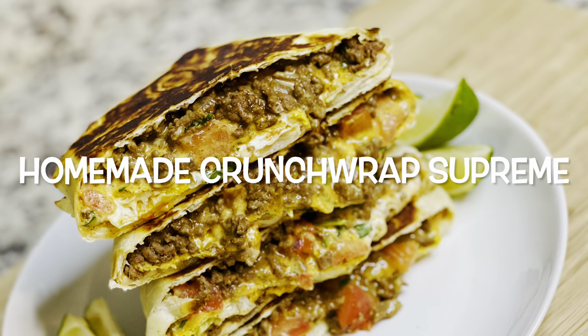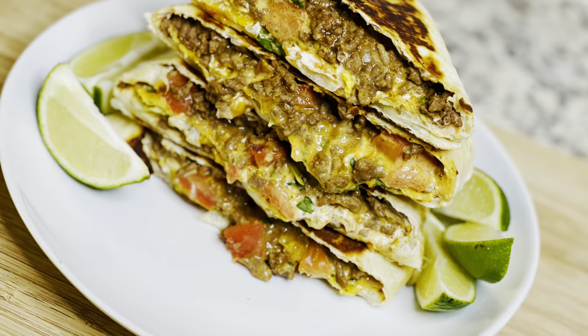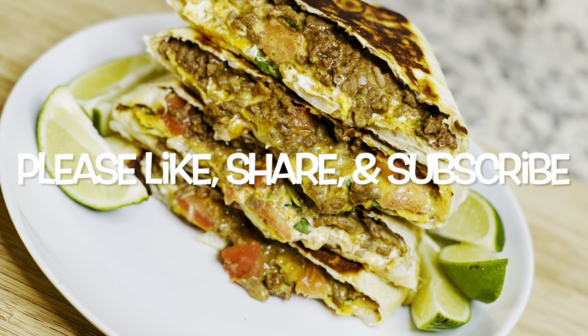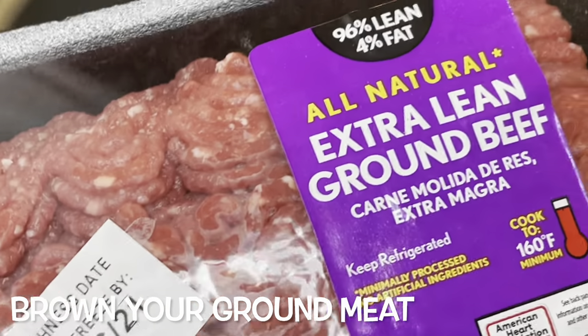Hey guys, so today we're going to be making homemade crunch wrap supremes, better than Taco Bell. This was so good, y'all. Please make sure you like, share, and subscribe. Let's get started.